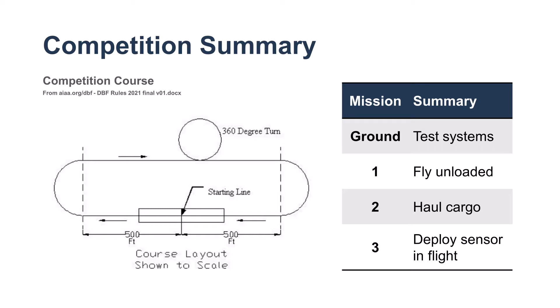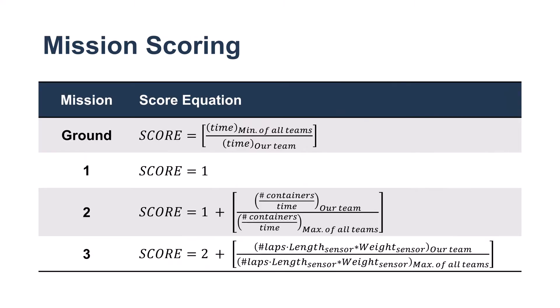The competition consisted of four missions. The ground mission tested the safety and electronic systems of our aircraft. The numbered flight missions involved scoring our aircraft based on its performance under different loading conditions. To optimize our score, we decided to design our aircraft around deploying a long, heavy sensor, rather than flying fast or carrying a lot of Mission 2 cargo.